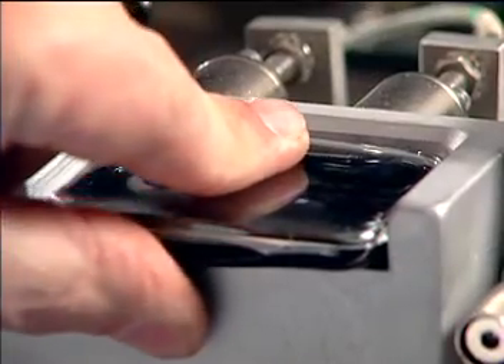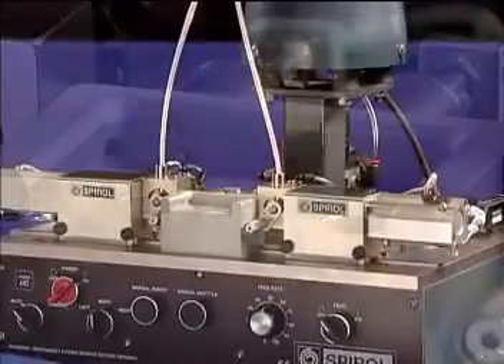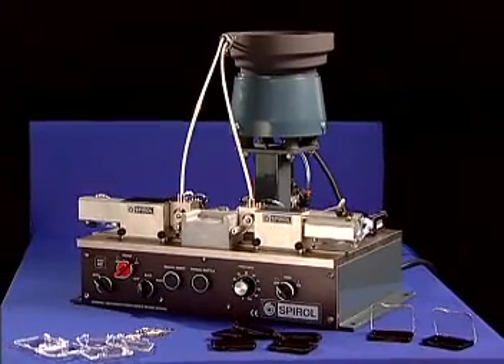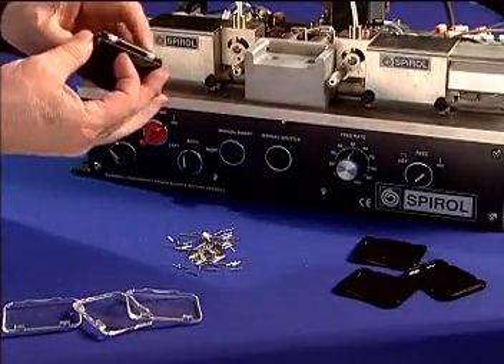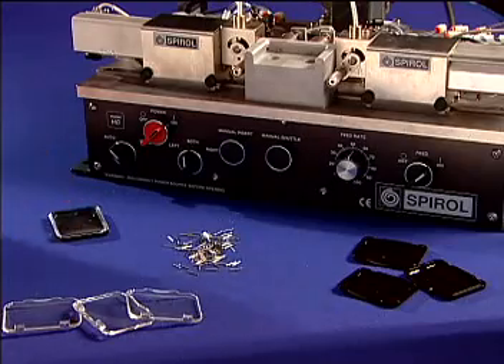The Model HC's fixture nests are generally simple, one-piece, machined cavities mounted on the common key locator. The Model HC provides the ultimate in flexibility for the user with a variety of applications. As with all spiral assembly machines, the Model HC pin inserter is engineered with safety, ergonomics, and efficiency in mind.